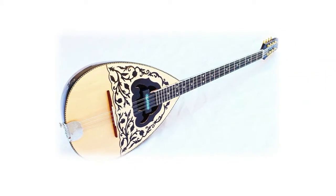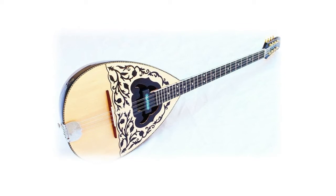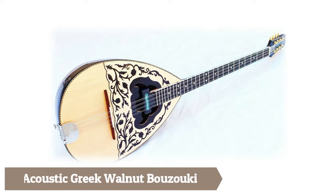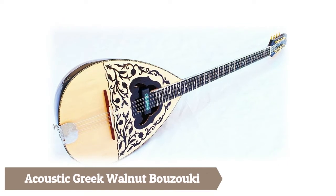Welcome to my channel. You're watching Top 5 Best Bouzoukies. We've included helpful links in the video description below. Please consider subscribing to my YouTube channel and feel free to share and like.